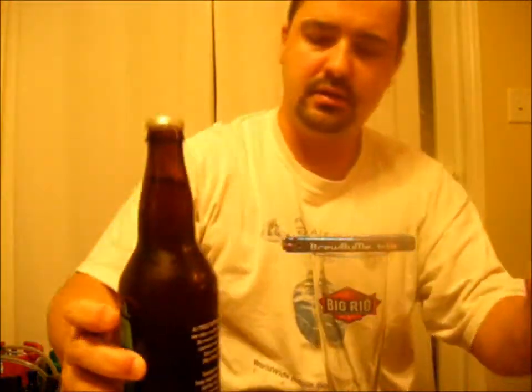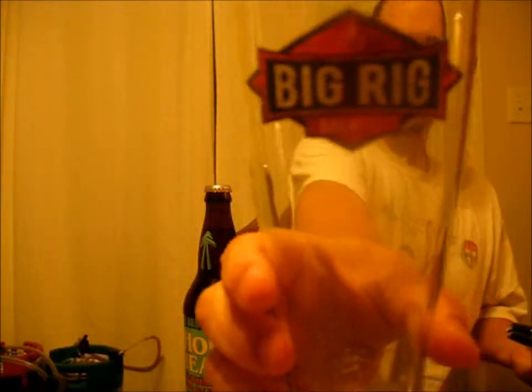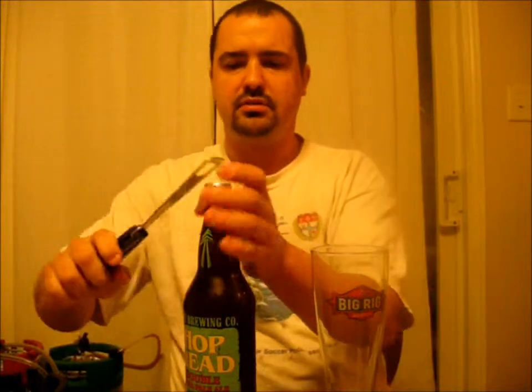It's a 650 milliliter bottle with some information on the back. Standard Tree cap — I'm using my big red glass, so let's open her up and give her a go.